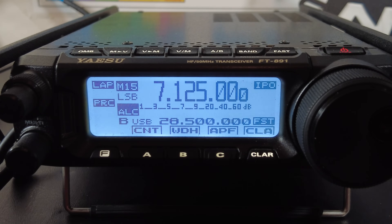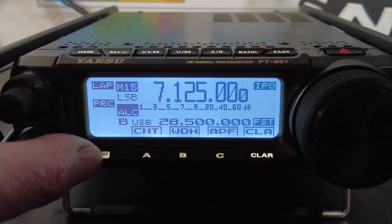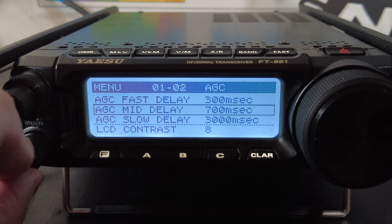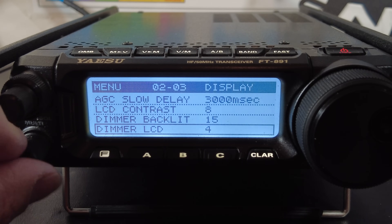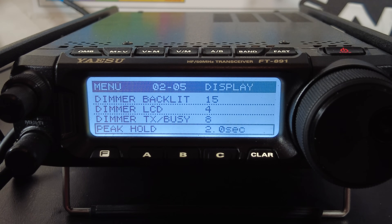Here's a bonus setting that isn't specifically for transmit audio but will help when viewing bar graphs on screen. In the deep menu, go to menu 2-5 — that's peak hold. Set it to two seconds. When your bar graph is flashing different values, such as when it's set to the S meter, it will leave the peak visible for an extra two seconds so you can more easily see where the meter is peaking. This is especially helpful for the ALC test, or when monitoring SWR or other meters.